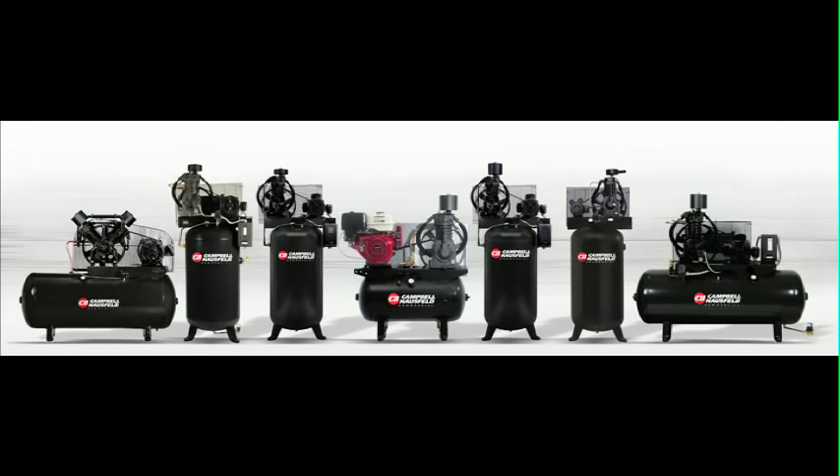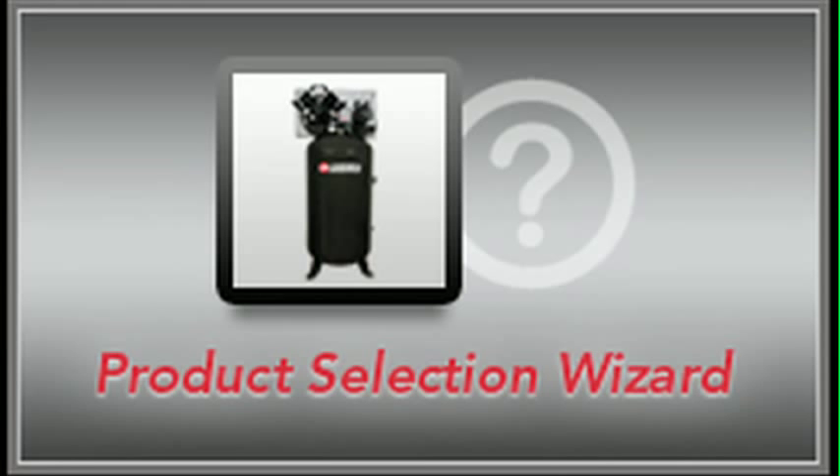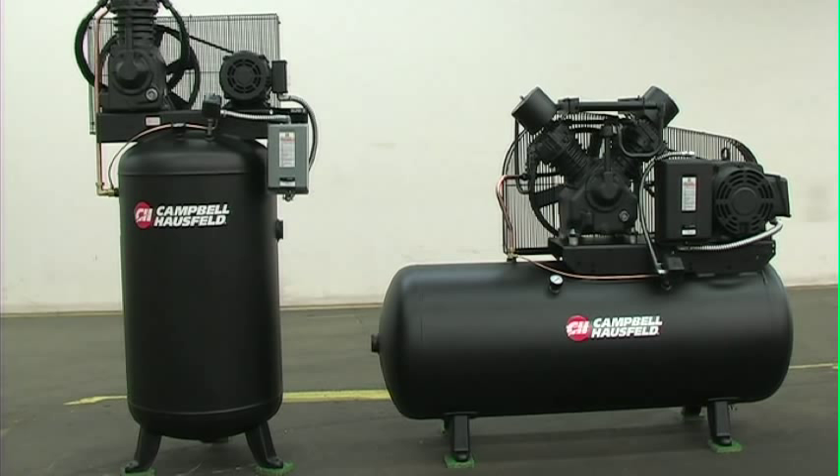Campbell Hausfeld offers 60 years of experience producing long-life cast iron air compressors for shop applications. Try our unique product selector to find the ShopAir compressor that's perfect for your shop. If you're interested in additional features on your compressor,